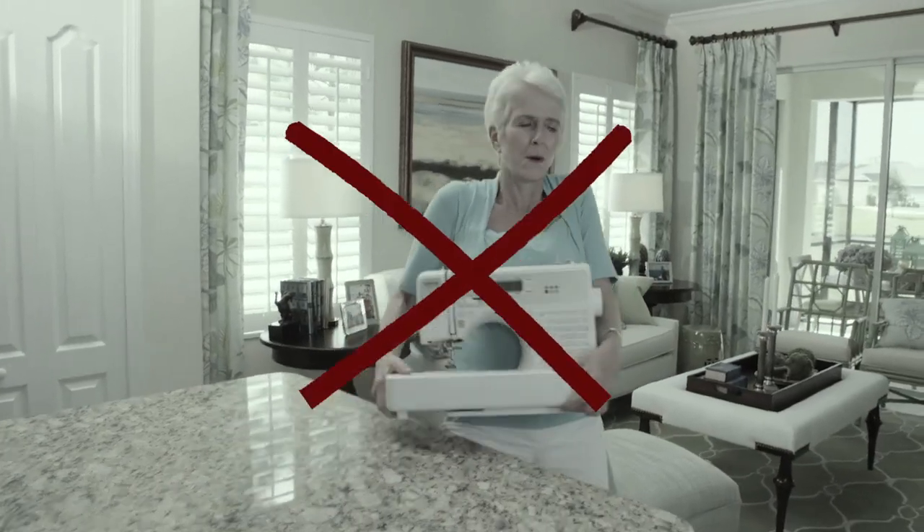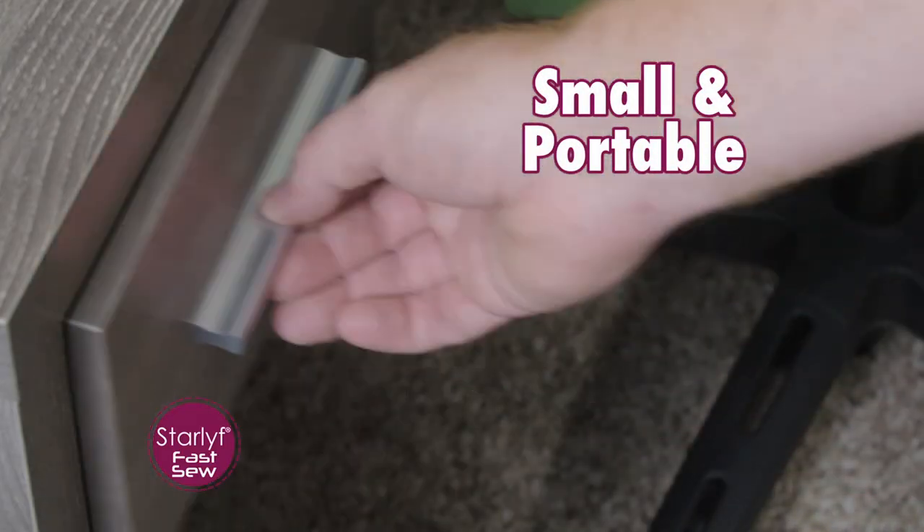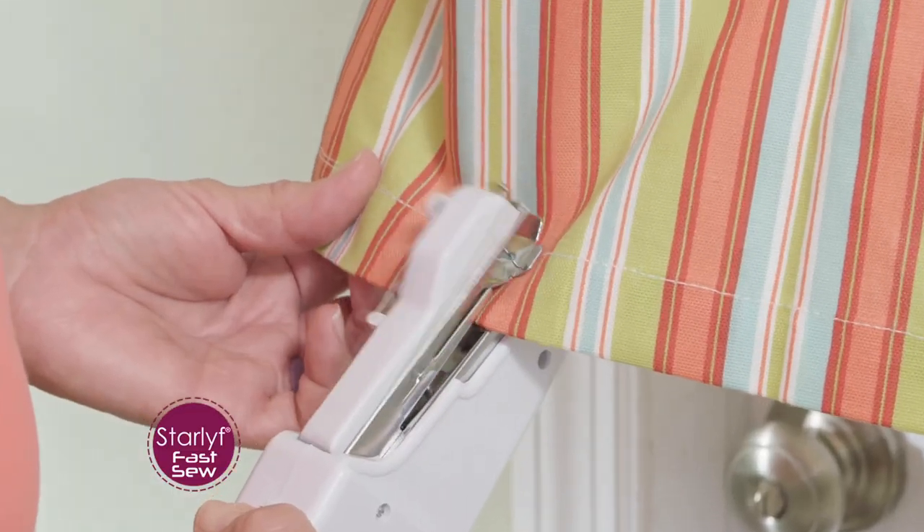Forget those bulky, heavy sewing machines. The Starlife Fast Sew is the smallest, most portable sewing machine that works faster, allowing you to mend your curtains while they're still on the rod.